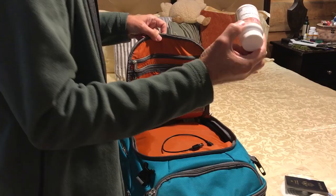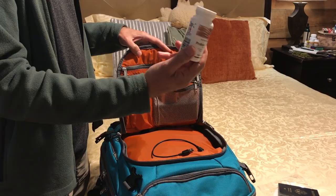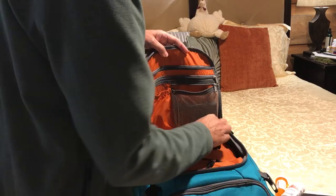Over here some probiotics, which I find very useful if you're eating street foods or something you're not familiar with. Probiotics help you digest the food better and avoid stomach issues. Here's some antibiotics that I needed for something I got before I left.